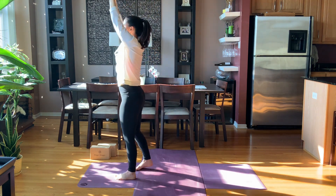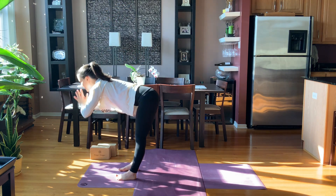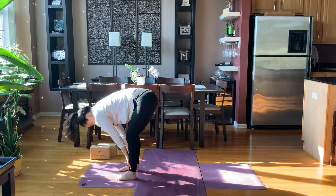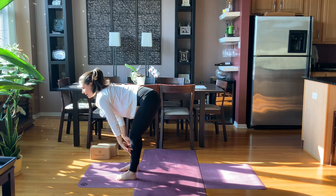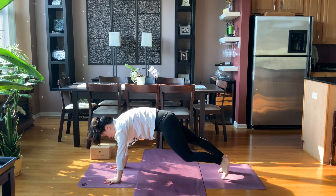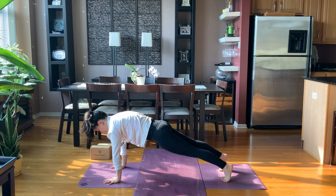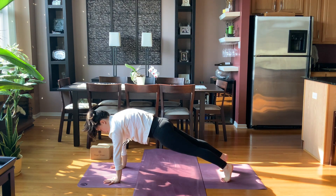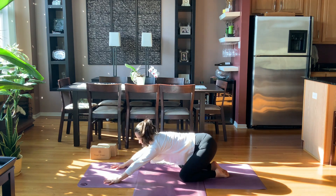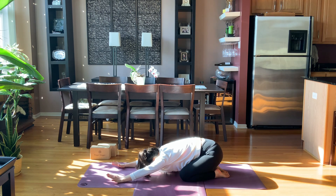Inhale coming up, reach your arms up, touch the palms together. Look up if it's okay on your neck. Exhale, fold forward, hinge at the hips, come all the way down. Inhale, half lift — strong spine. Exhale, hands down, feet step back to plank pose. We're going to hold our plank — nice and steady — for three, for two, for one. Drop to your knees, toes together, knees apart — child's pose. Sit your hips back and let your head come down. Wiggle your hips side to side.